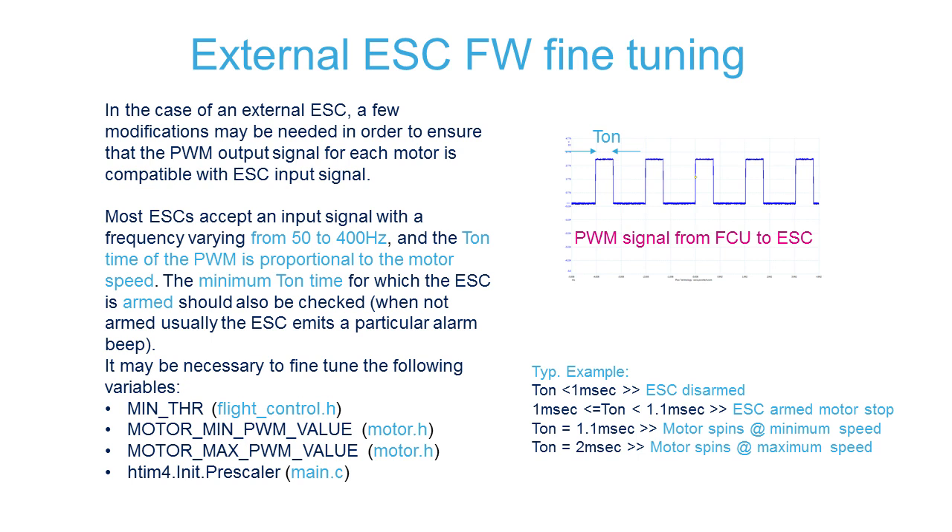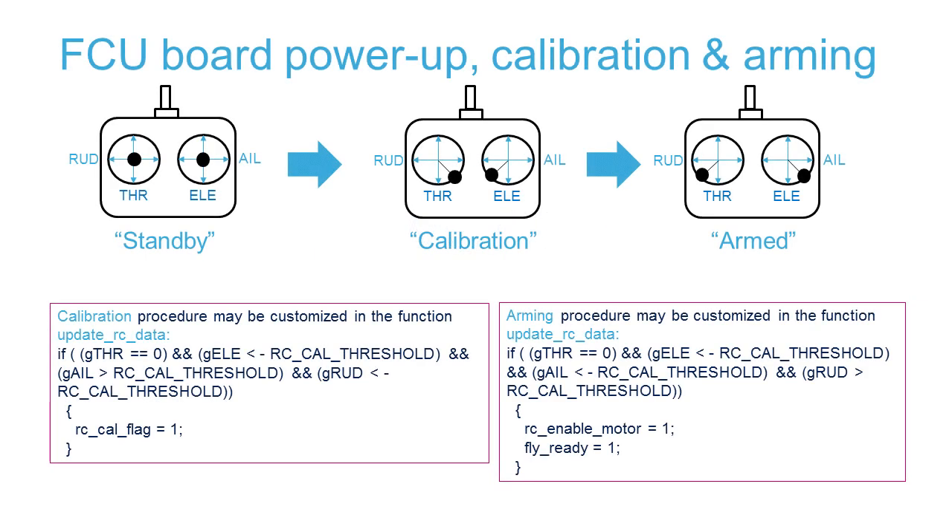The values that we need to change in the FCU firmware are the PWM T-ON values related to the minimum throttle and the maximum throttle, and the frequency, typically varying from 50 to 400 Hz. When we power the FCU board, we are in a kind of standby mode, in which the PWM is already generated and sent to the ESC to put them in arm mode. But before spinning the motors and hence flying the drone, we need to calibrate the sensors with the drone on a flat surface, and with the joysticks of the remote controller in a specific position. Then the next step will be to enable or arm the motors.